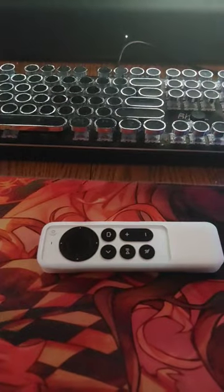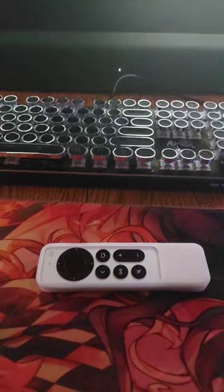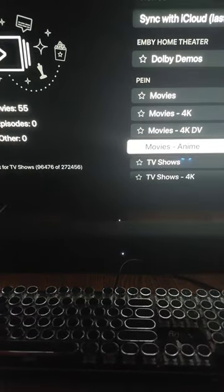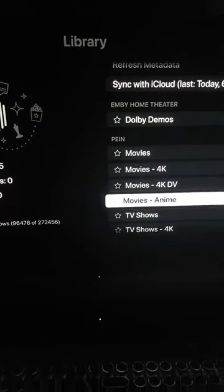Hey, what's up everybody — quick update. I just find these YouTube Shorts to be very quick and efficient; whoever sees this, sees it. So this is my second Apple TV 4K 2022, 128GB model.